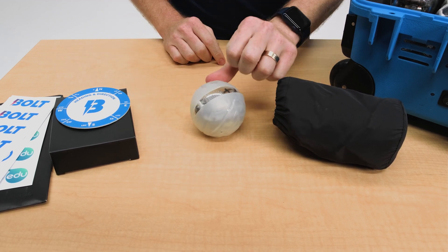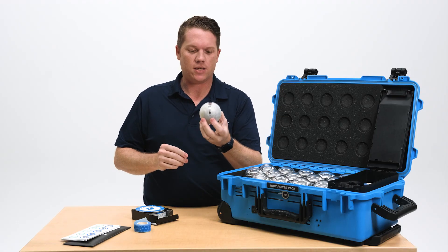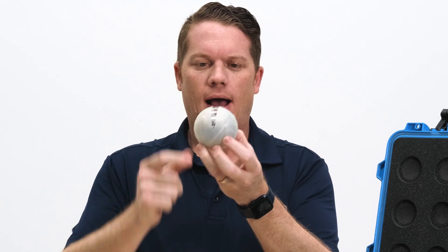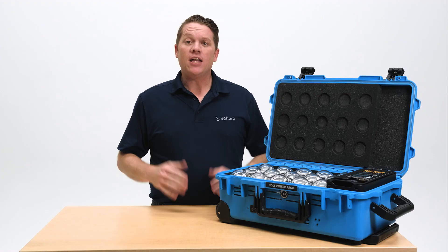The turbo covers are here to protect your bolt from scratches and wear and tear if you're using it on hard surfaces, but they also provide great traction on really slick surfaces as well. You'll notice on the turbo cover that it just slides right on, and there will be a crease between it which you'll be able to see — that is perfectly normal on your robot.